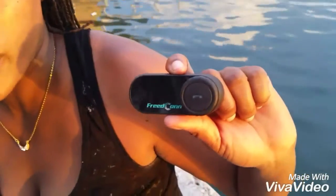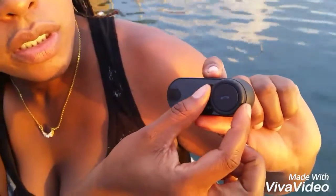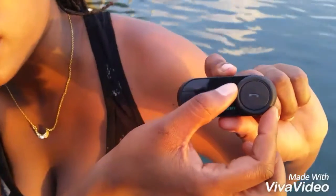Just a couple of features. While I'm riding, I can press this once and answer my phone without stopping, without doing anything. This is for the radio — to turn the volume up or down, or to change the dial on it for your radio.